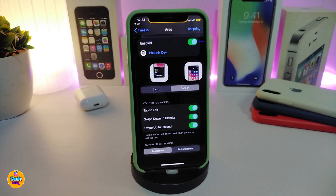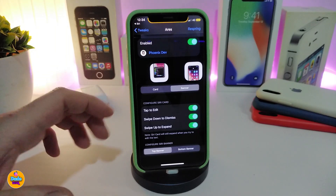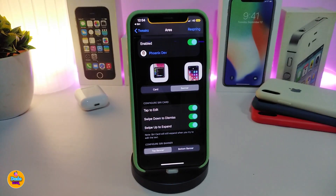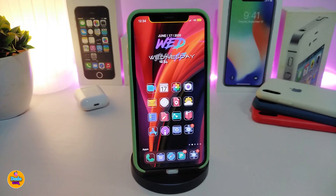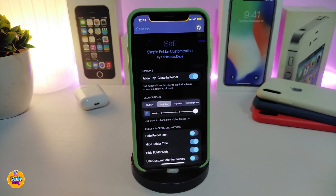You also have options to tap to edit, swipe down to dismiss, and swipe up to expand. You can choose the card or the banner, and position it at the top or bottom the way you like. In my opinion it's much better than having Siri take the whole screen — especially if you want to search for something without losing your view. This tweak is called Iris.